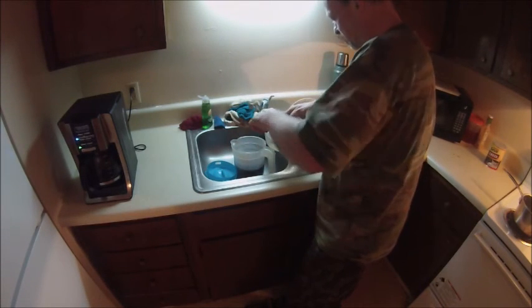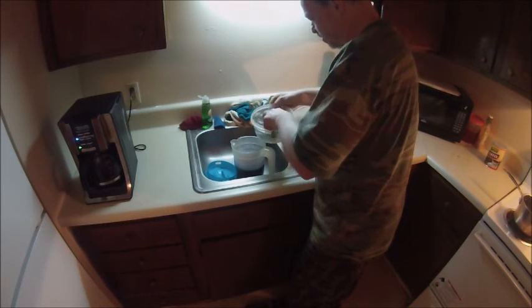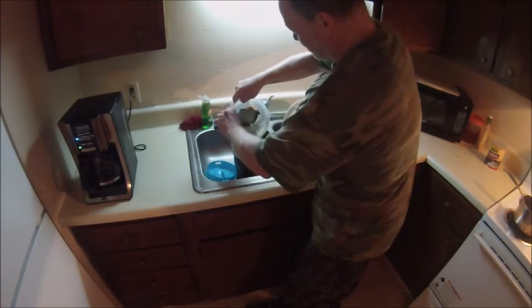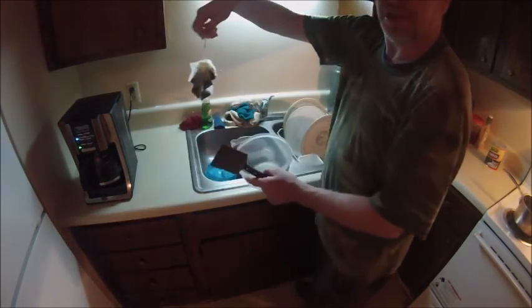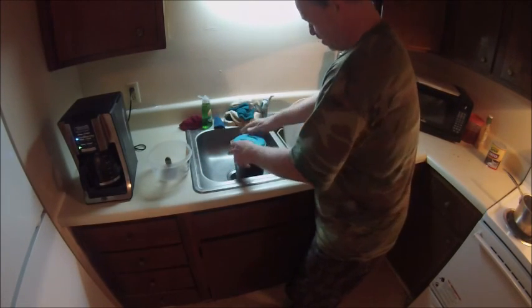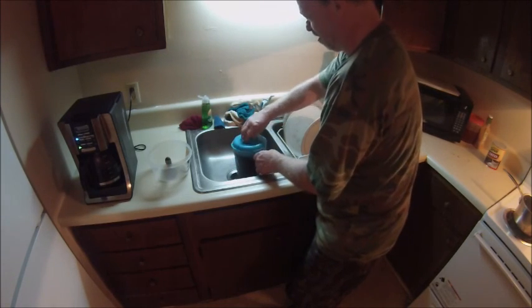You just keep doing the process and try not to break the bags. You want to squeeze the tea out as much as you can. Then when you're done, just take this and toss. And voila! You have a pitcher of sweet tea.